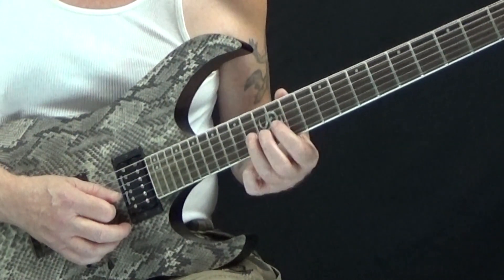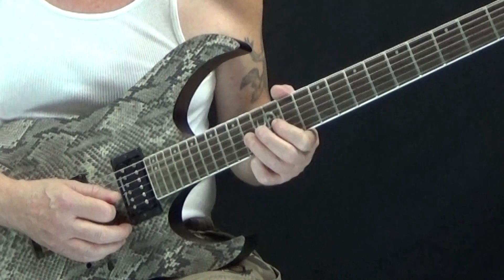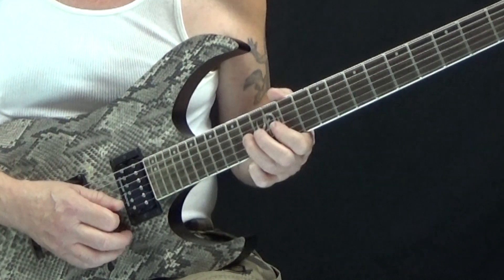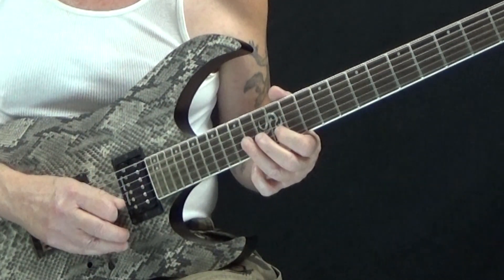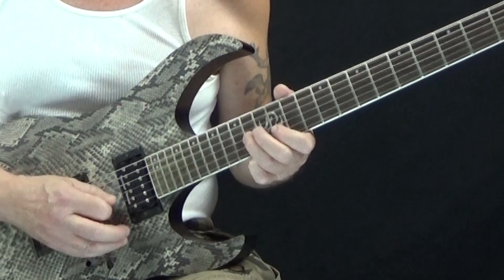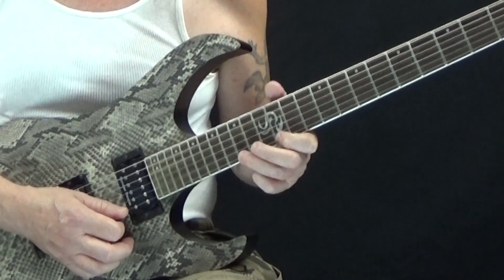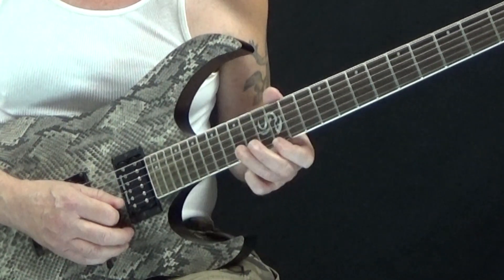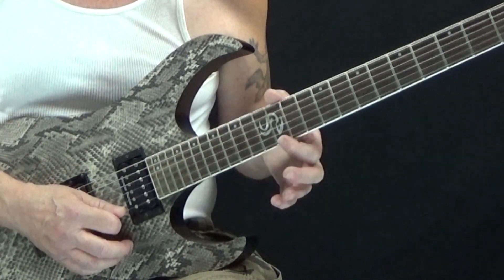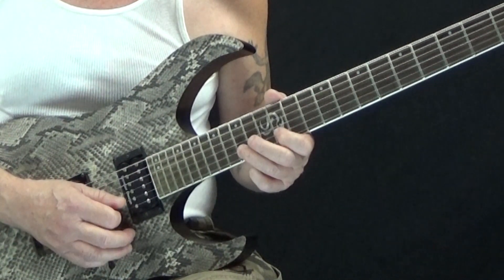Starting on the second measure, we're going to start the sequence again but now moving up a string. So we're going to start on the G string and do fourteen, pull to twelve, back to fourteen as a triplet, then to twelve on the B string, back to fourteen on the G string, and then back to twelve again on the B string — so that's beat two. Then for beat three, we come up to the high E string and pick fifteen, pull to twelve, and follow that with fifteen on the B string. And for beat four, we go back to twelve on the high E string, and then back to fifteen, pull to twelve on the B string.